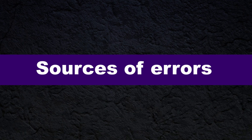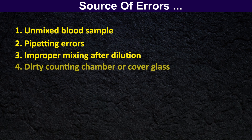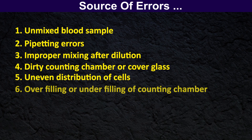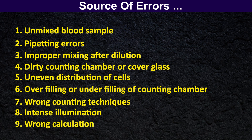Sources of errors of the manual white blood cell count test include: unmixed blood sample, errors in preparation, improper mixing after dilution, dirty counting chamber or cover glass, uneven distribution of cells, overfilling or underfilling of the counting chamber, wrong counting techniques, intense illumination, and wrong calculations.